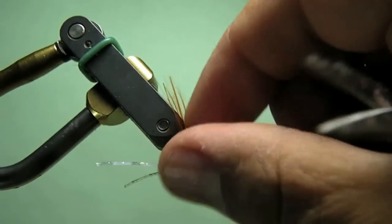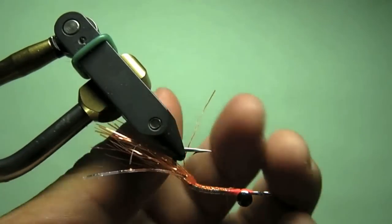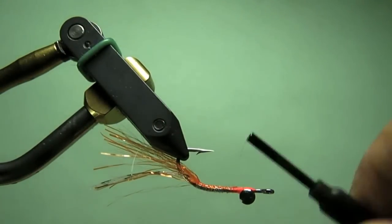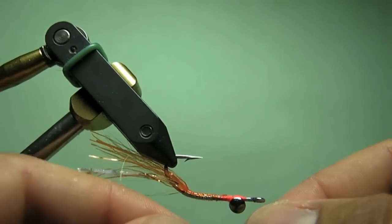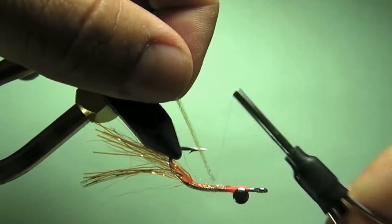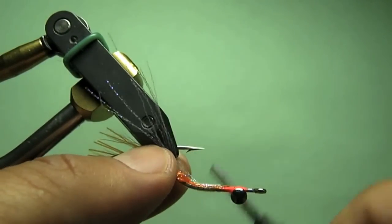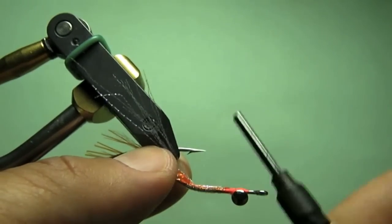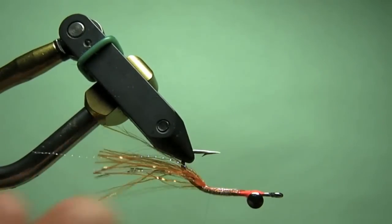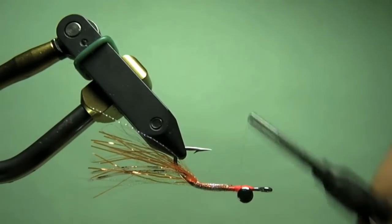Next I'm going to add in some Pearl Crystal Flash. The color here is Pearl UV. I think the UV kind of has a nice cool little effect. I do like how it looks early in the morning — it just gives up so much light when the sun or anything reflects off of it. It's a little more subtle than a normal flash. That's kind of the tail end of this fly.